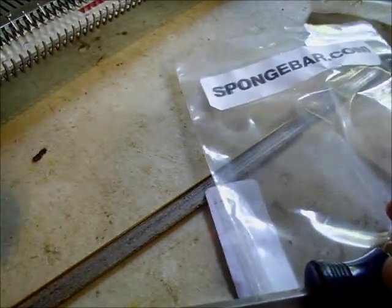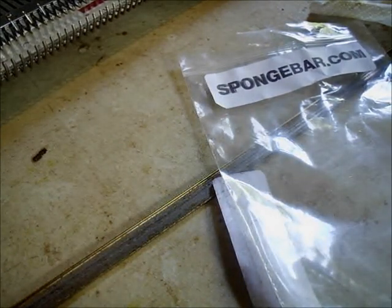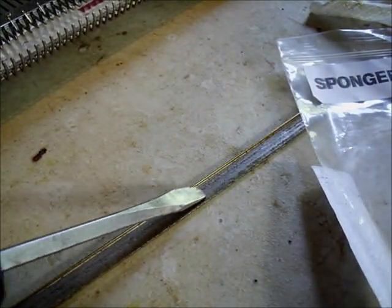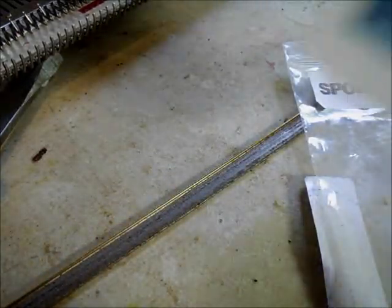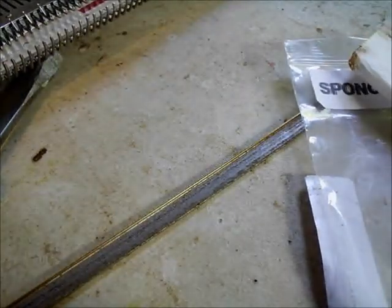This sponge comes from spongebar.com, and it's the first time I've used it, so we'll see together if it's any good. I cleaned the old bar out using this perfectly sized screwdriver tip, and then one of the orange wipe cleaners and some isopropyl alcohol to really get the channel clean, and I've waited for it to dry.